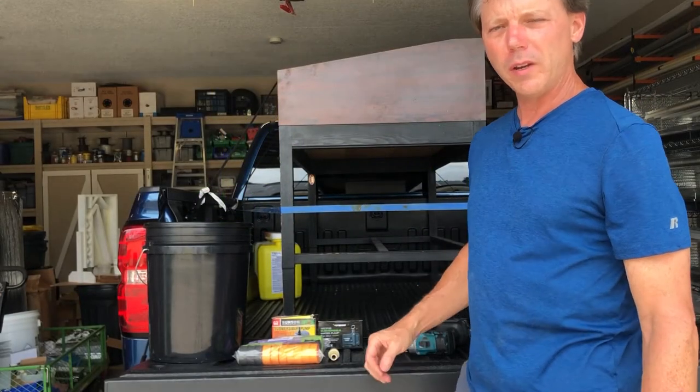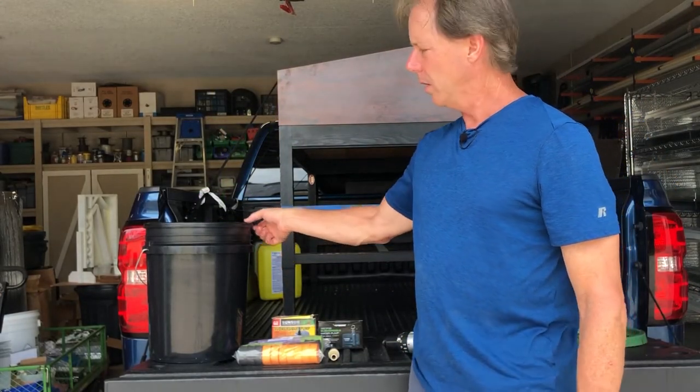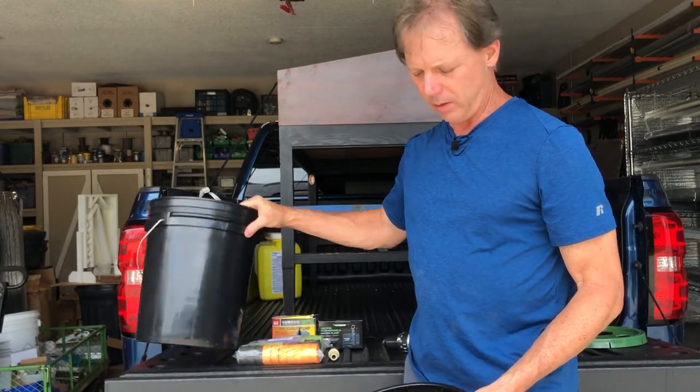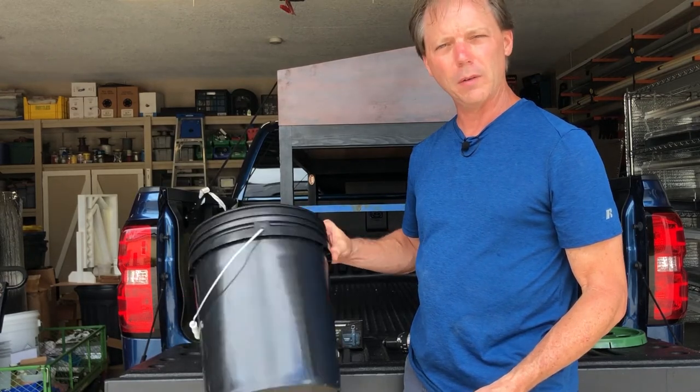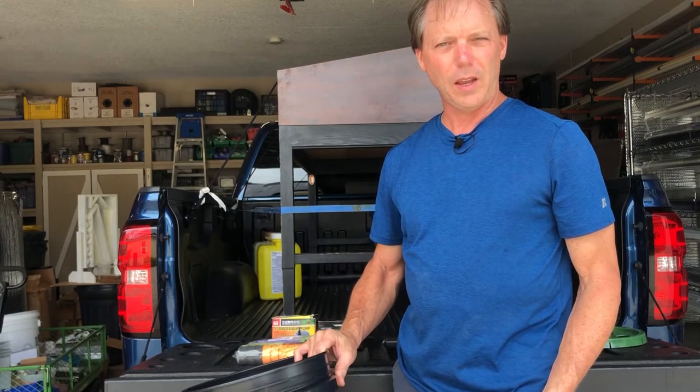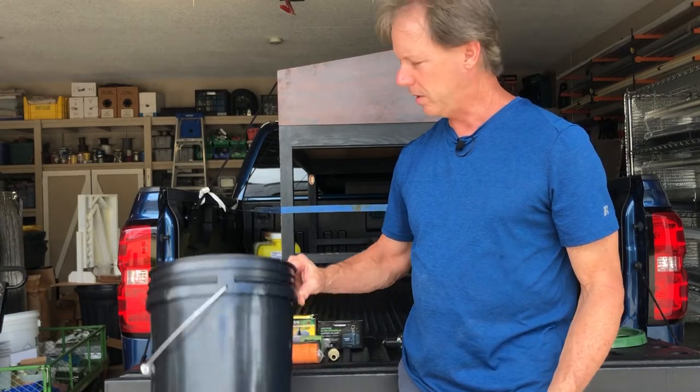Here are the components we need to build the aeroponic cloner. You're going to need a five gallon bucket — I went with a black bucket, which will prevent sunlight from getting through and reduce algae growth. I'm going to set this inside of a white bucket since this is going to be outside, and that'll help keep the heat down. Get the best of both worlds there.